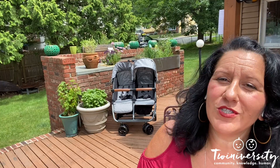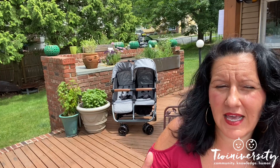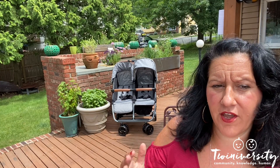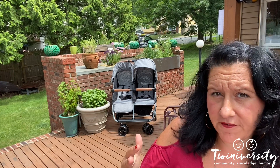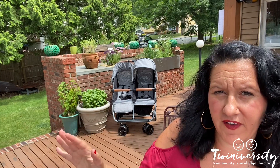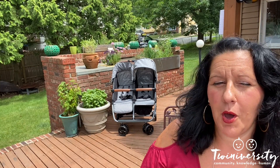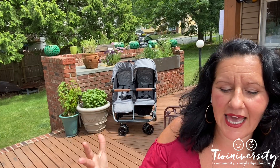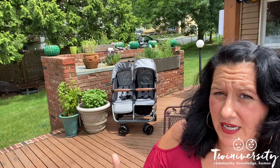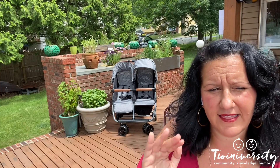Before we dive in, let's talk about Zoe first — who the heck is Zoe and why do we care? Zoe is one of the newer companies to the baby industry, and their whole theory is that they're trying to make fuss-free, convenient, affordable products for every family around the world. Most of them are parents — they get it, they've been there, they've done that.